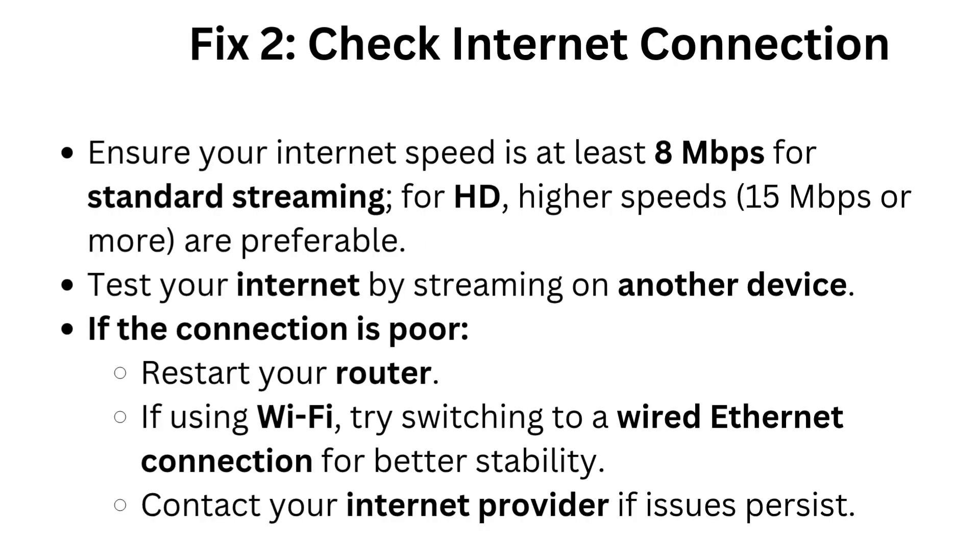Fix 2: Check internet connection. Ensure your internet speed is at least 8 megabits per second for standard streaming. For HD, higher speeds of 15 megabits per second or more are preferable. Test your internet by streaming on another device. If the connection is poor, restart your router. If using Wi-Fi, try switching to a wired ethernet connection for better stability. Contact your internet provider if issues persist.